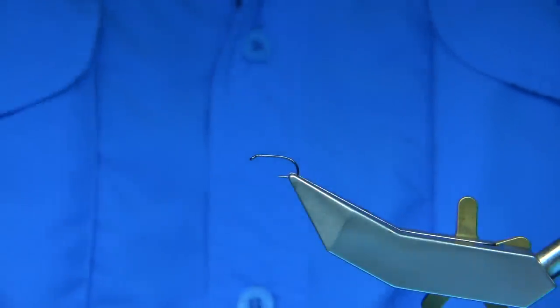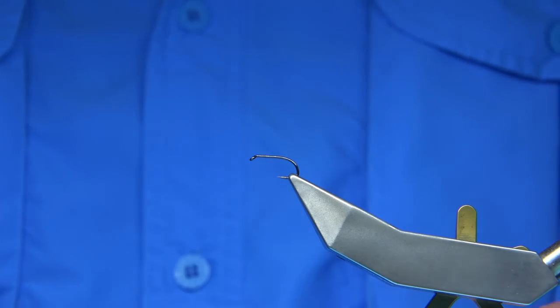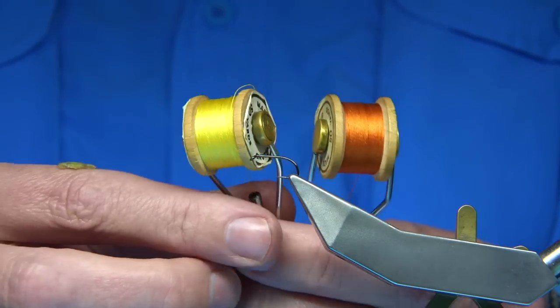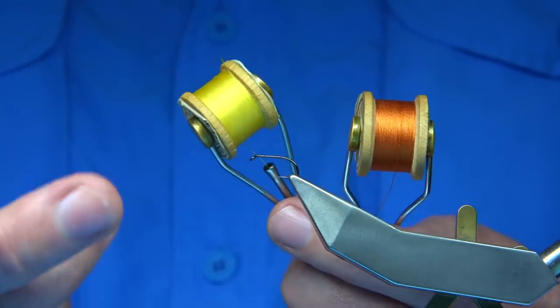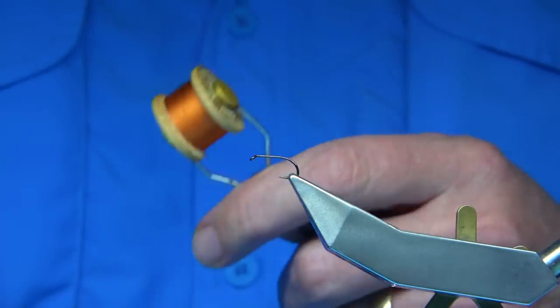Now obviously I have videos on the March Brown, but they're getting a bit grainy with old age, so I'll just film it again so you can see it now. You can tie it — I'm using the Pearsall's Silk, I'm going to show it before I start. You can use either yellow or orange; I've caught fish on both. It's worth tying the same fly with yellow thread as much as the orange. Now I'm going to tie it with the orange thread.